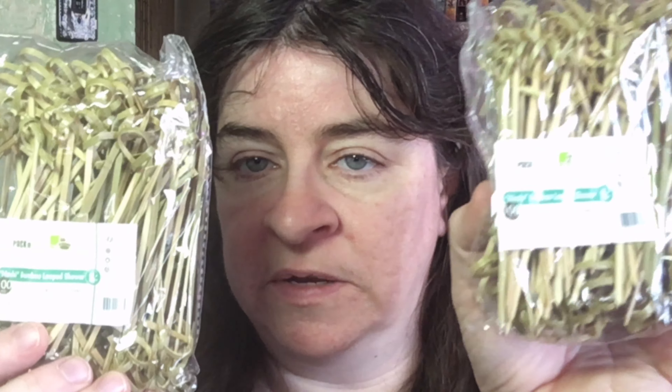Hi, this is Sherry Ann Richardson from ExperimentalHomesteader.com and I'm here today to talk to you about the 4 inch, 200 count bamboo skewers that I received for review. I do need to tell you that I did receive these items for free or at a reduced price in exchange for my honest review. All opinions are my own.